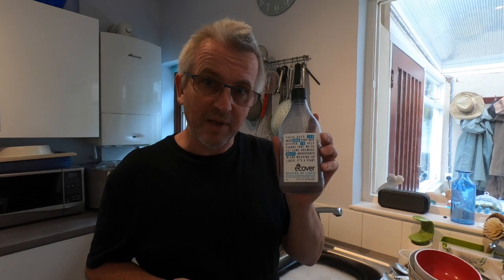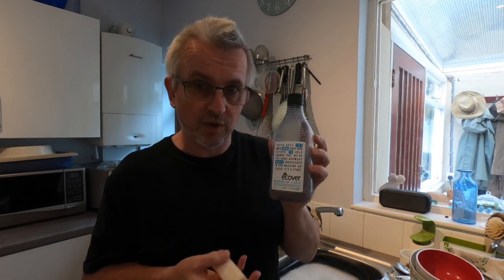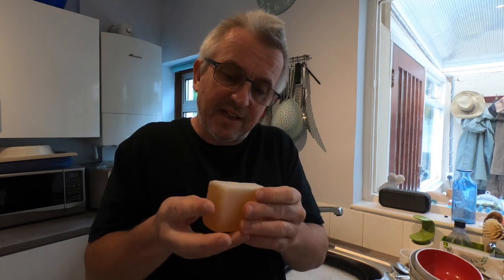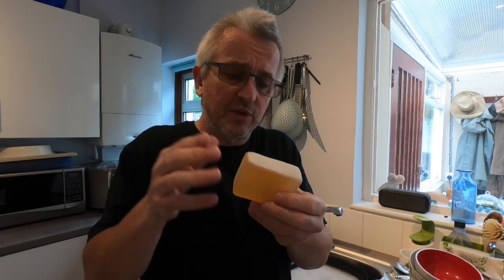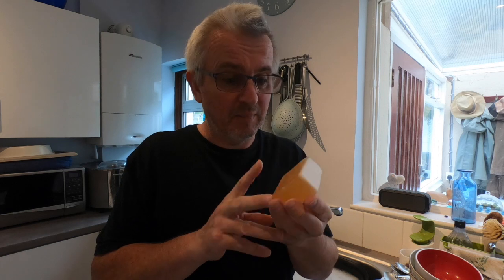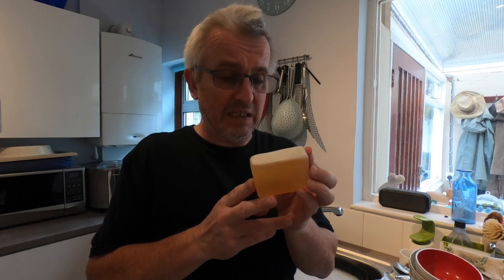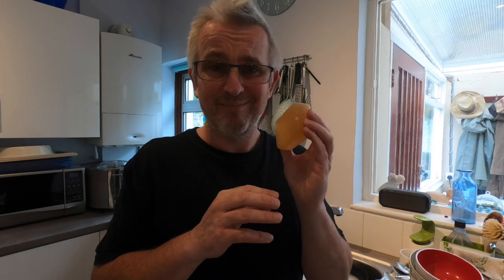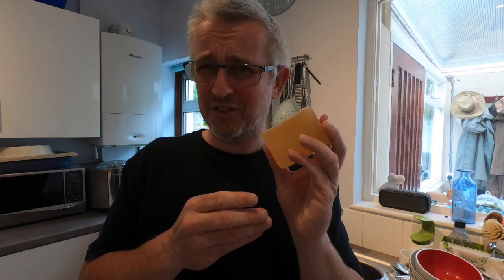I also tried a bar of washing up liquid soap. The way it works is you rub it in the water to get a lather and then wash the dishes with that. I thought it was rubbish — it didn't bubble or lather, it just made the water really mucky and it didn't feel like the dishes were getting clean. It may well be how I used it, but for me this was an experiment that went wrong. The bar of soap won't go to waste — I'll use it for hand washing instead — but it wasn't any good for dishwashing.